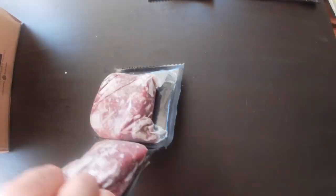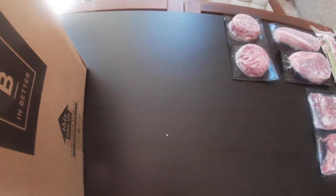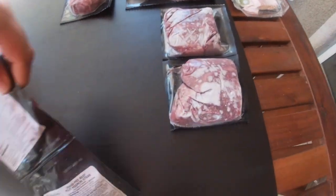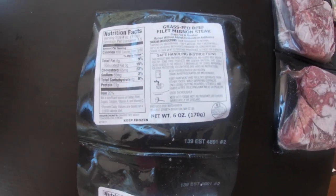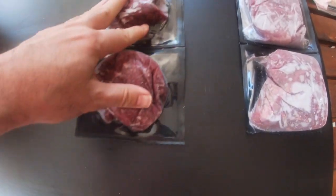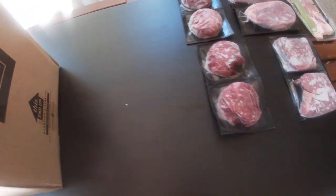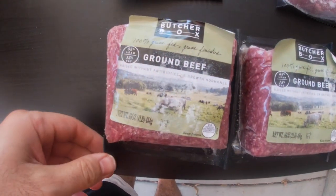And these are ranch steaks. We still have one ribeye left in this box. So we picked all different stuff. And two more fillets. And ground beef.